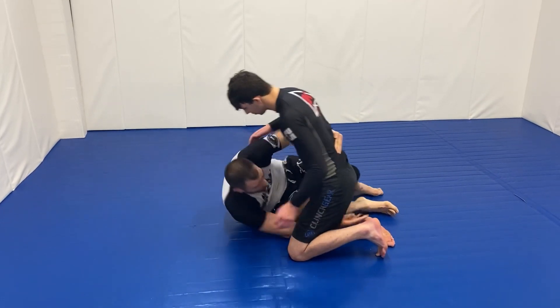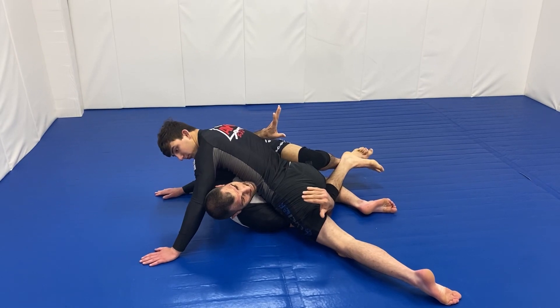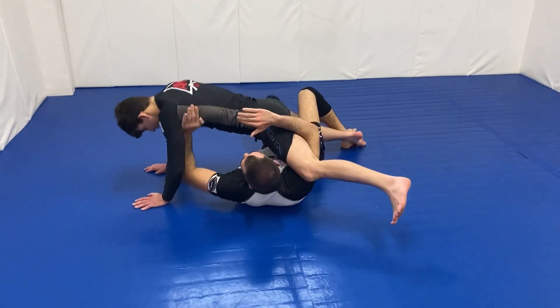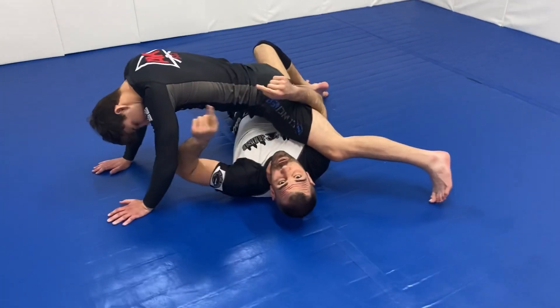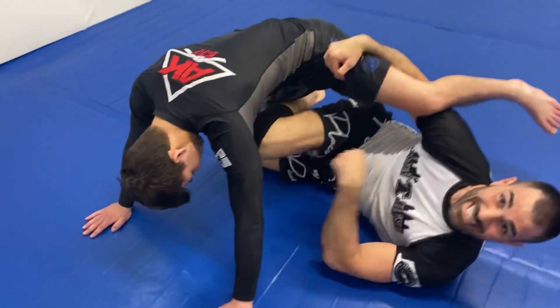All right, off the half guard, I go to shoot underneath. He goes to sprawl. So I'm still underneath here. I'm going to elongate my body and start to bring my hand to here. I'm assuming that the person's going to be faced out. As I go to push, I bring my legs in as a scissor.